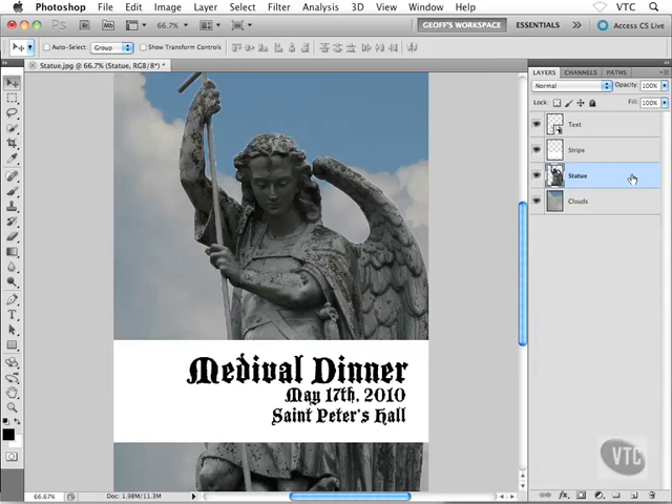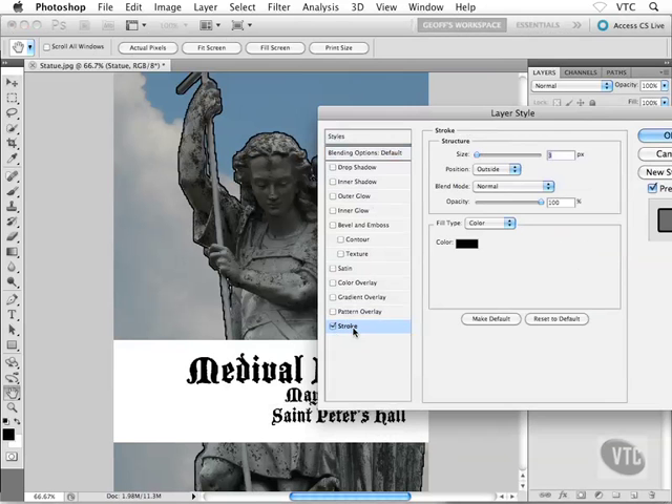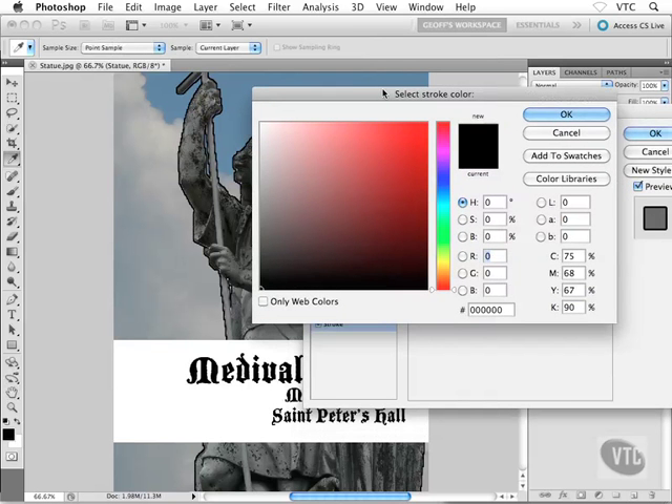Now let's go after that white outline I promised you. I'll double-click on the right side of the statue layer to go back into the Layer Style dialog box. I'll head down to an effect called Stroke, otherwise known as outline. I now have a black outline all the way around my statue, which looks kind of cool, but I'm after white.